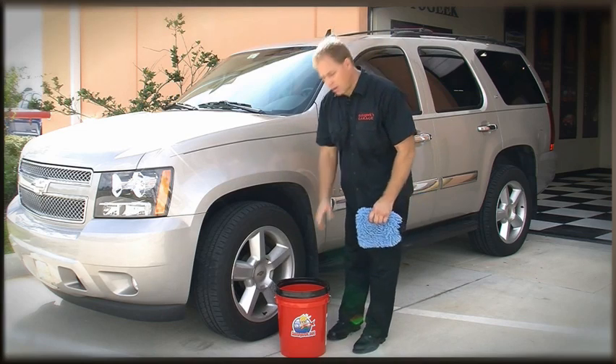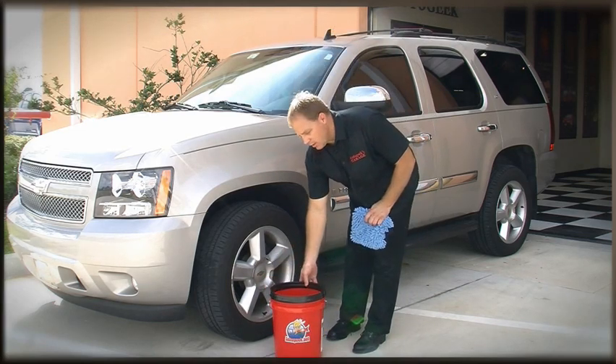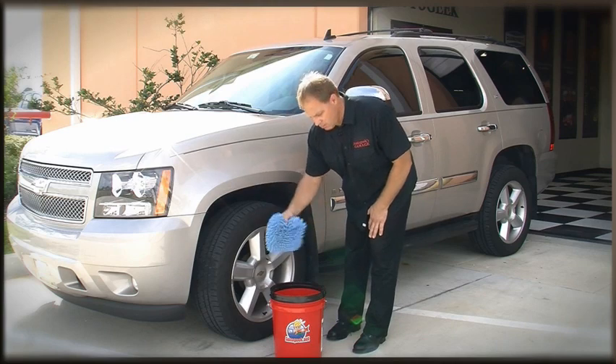Normally when you go to wash your car, you just have a bucket with water and a wash mitt. What you'll do is take your mitt and gather some soap to wash a panel.